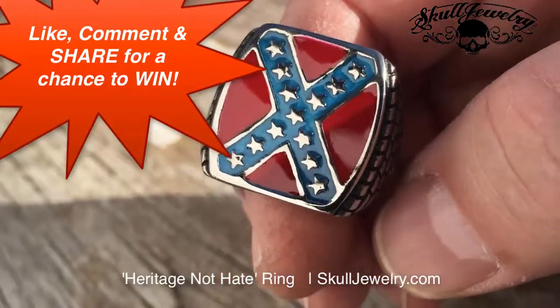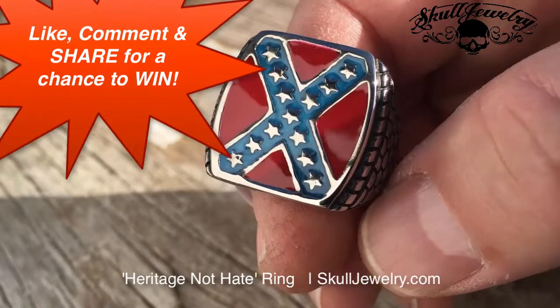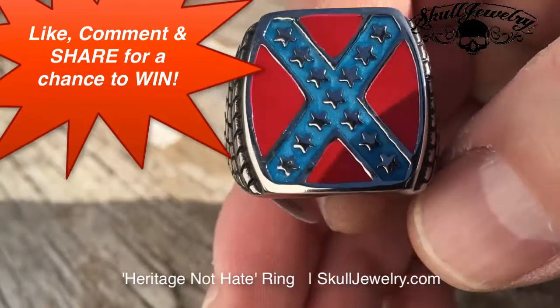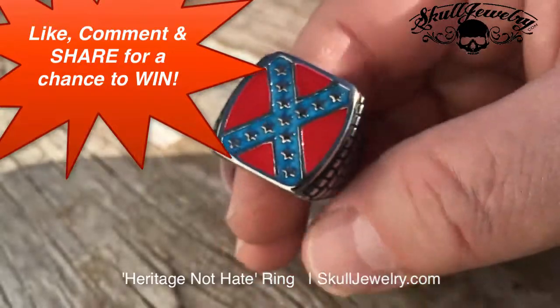We actually have this not only in the ring, but also in the pendant, which comes with a necklace, and the bracelet now. You can check those out all at SkullJewelry.com. The Heritage Not Hate Confederate Flag Ring is item number 388.